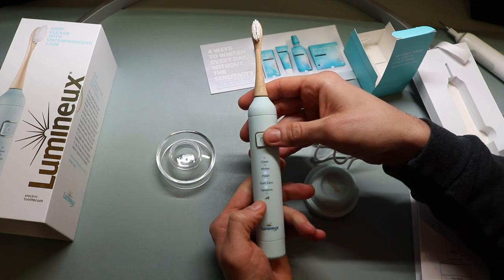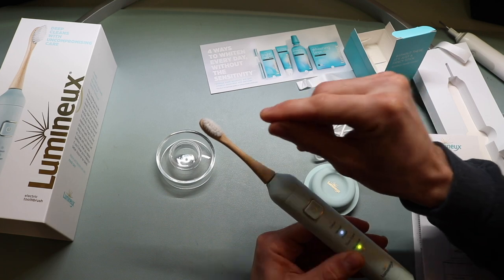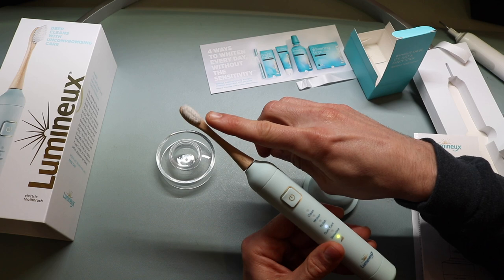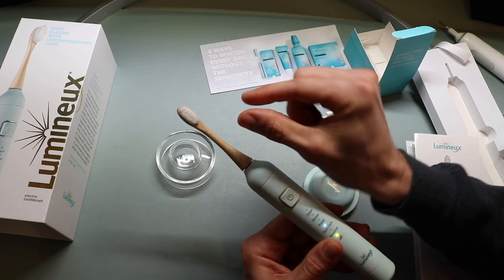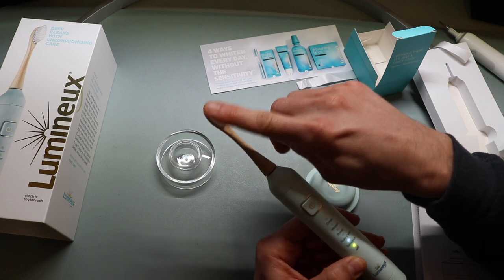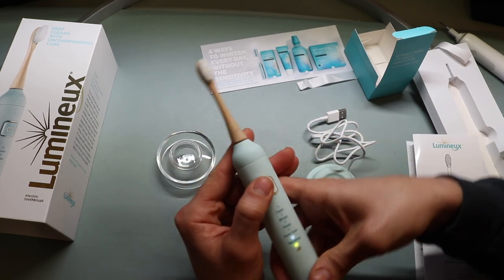Next up, polish mode. Polish mode vibrates in a smaller, more succinct motion — probably intended to work along the surface of the teeth, which is pretty interesting. Then gum care mode — very similar to whiten mode but with more of a medium-width, focused motion across the whole toothbrush. And lastly, sensitive mode — it's definitely lighter with less vigorous vibration. You can tell based on the overall vibration that it's much less aggressive.